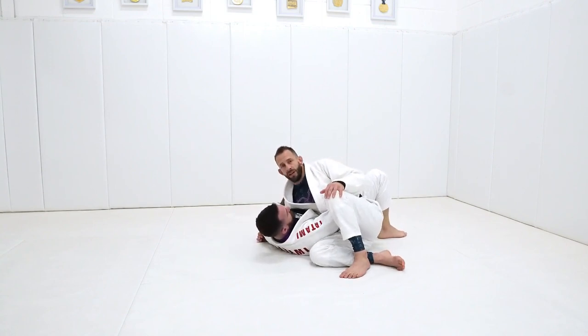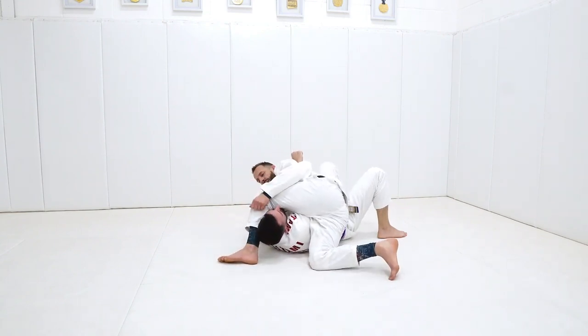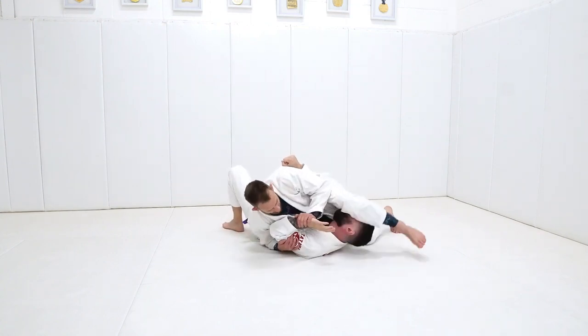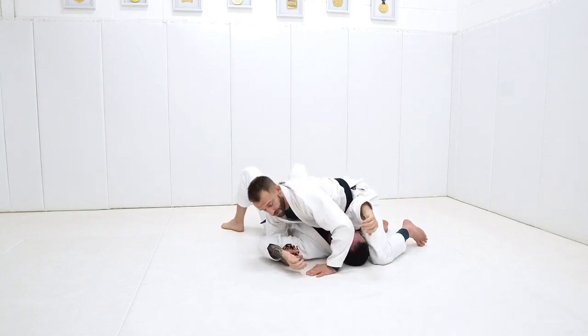We're not giving up any position, we're not making any dramatic movements. And if I start to come here and I'm stepping over and Dean now pushes on my knee, we can go back to our first attack and start finishing from there.